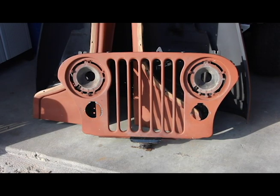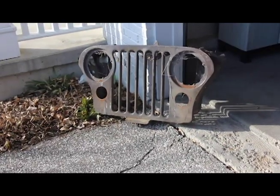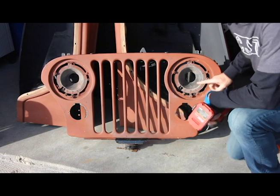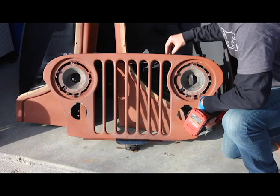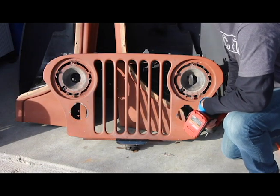So let's take the grill apart. Here's what we took off the Jeep, and that's what it's going to be replaced with — a lot less rust. We're going to take off the light housing pieces right here, then we'll take off the hood latch, which consists of three bolts. Then pull out our bumpers and the air vent on the back, and then we should be good to go.